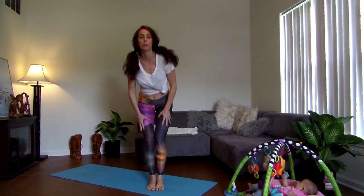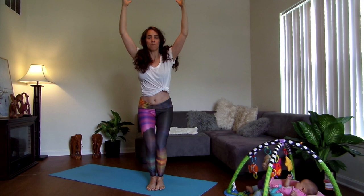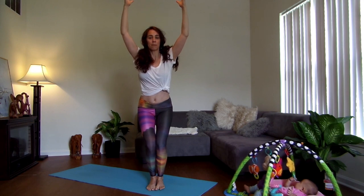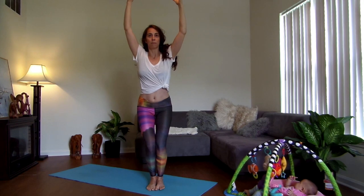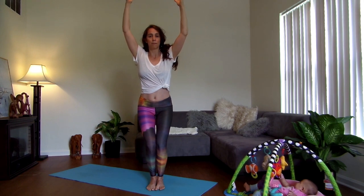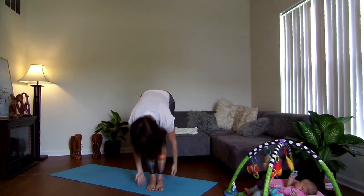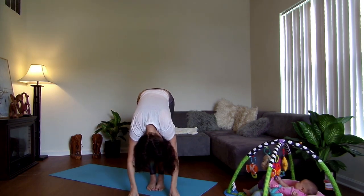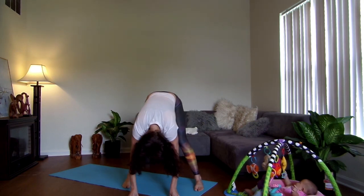Feet together, utkatasana, arms up, kapalabhati. You're driving in your stomach and there's a sharp exhale. Deep breath in, reach up, let it out through the mouth. Step your feet a little bit wider, just sway a little bit.